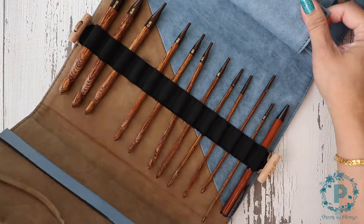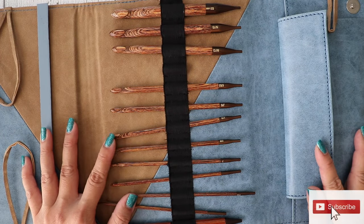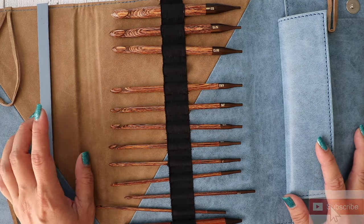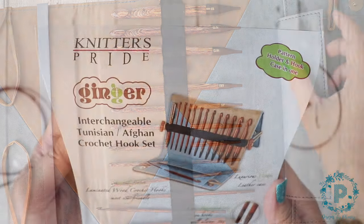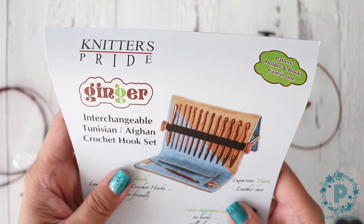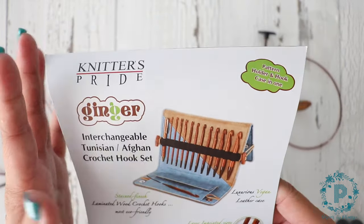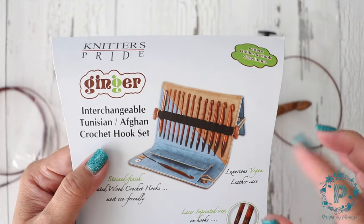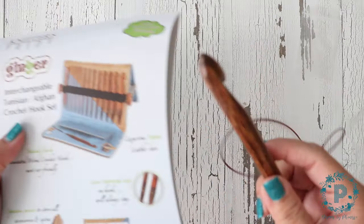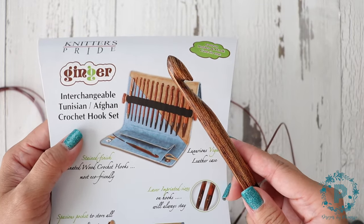Be sure to subscribe and turn on your notifications because I will be having a giveaway for the knitting set. I'm super excited — I felt like it was Christmas morning when I received these, so I know you'll love it too if you love Tunisian crochet. And you can always just use the hook itself — that works too.